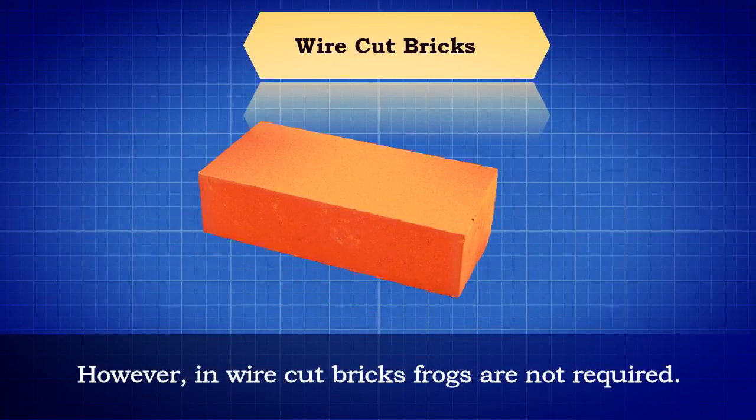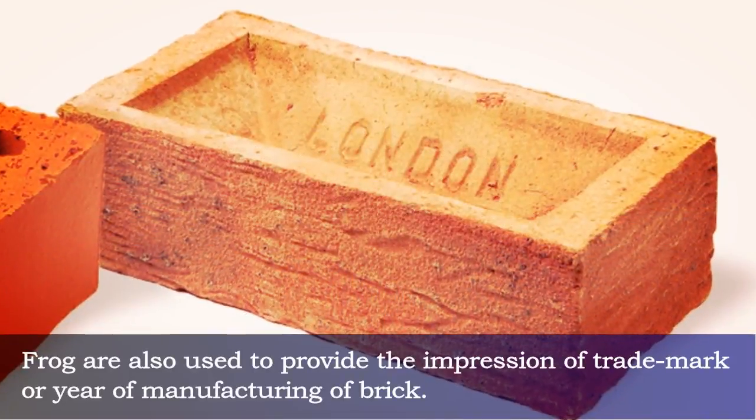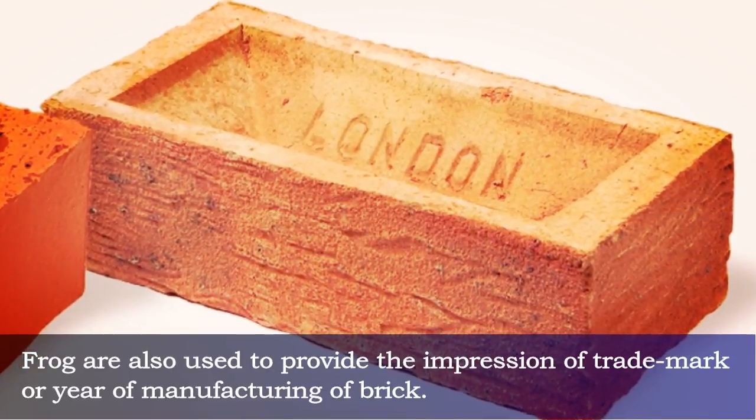In pressed bricks, frogs are provided on two faces, while in handmade bricks only one frog is provided. However, in wire cut bricks, frogs are not required.